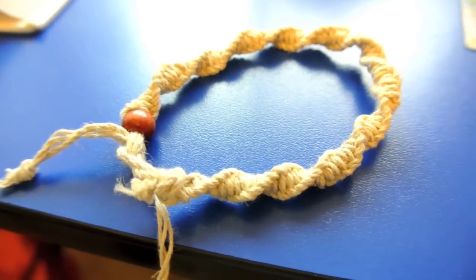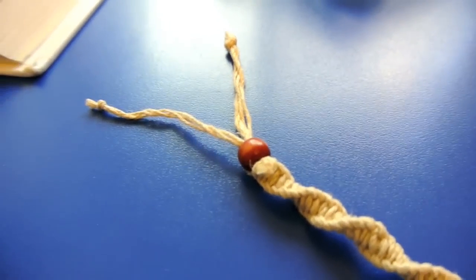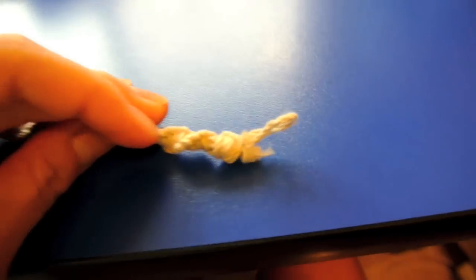This is going to be a tutorial on how to make one of these hemp anklets. There are different ways to tie the knot. I just decided to leave it open like this so you can tie it when you put it on.